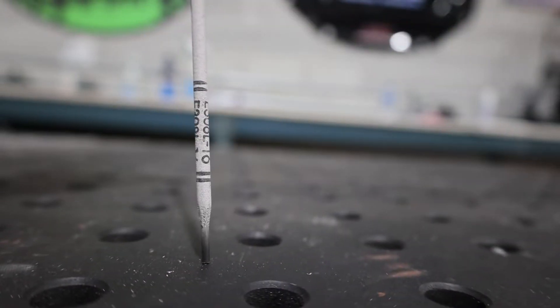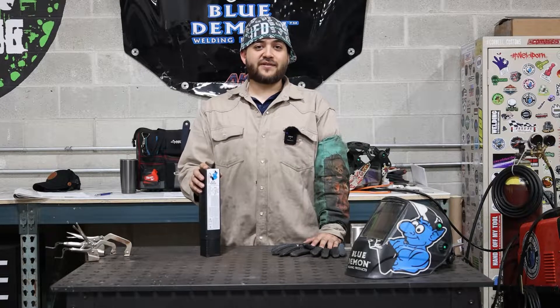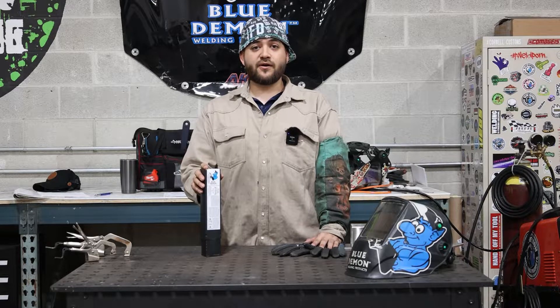Today we're going to talk about E308L-16. The AWS designation of dash 16 defines the rod as having a potassium coating to stabilize the arc while being welded in AC or DCEP.